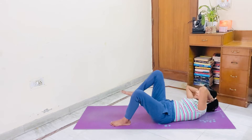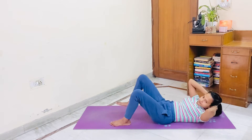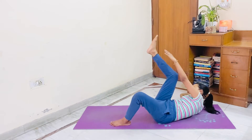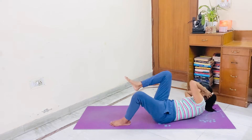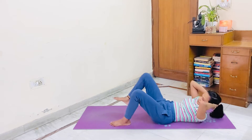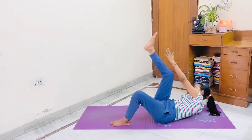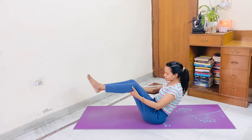Another side now. Let's start. 1, toe tap. 2, toe tap. 3, toe tap. 4, toe tap. 5, toe tap. 6, toe tap.